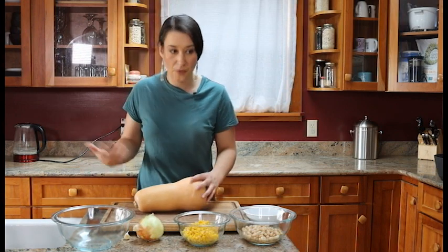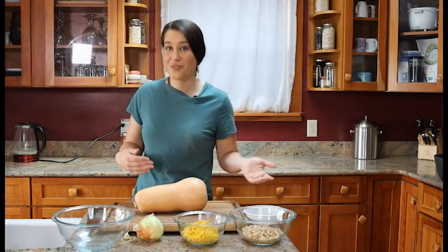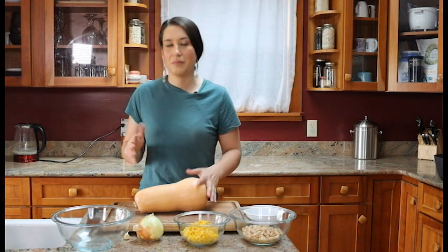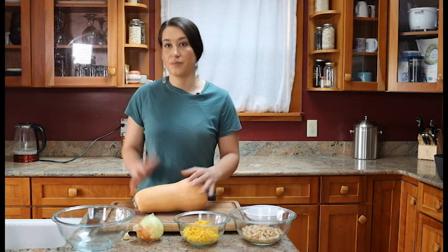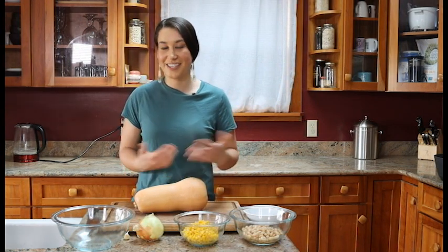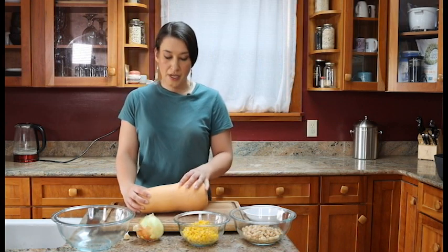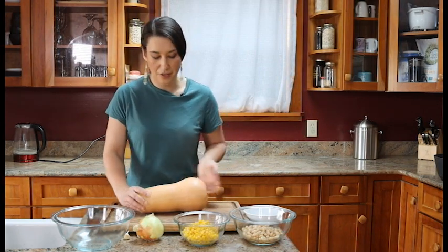That applies to pumpkins, acorn squash, spaghetti squash — all different things within the winter squash family make great substitutions. This is compared to summer squash like zucchini or yellow squash, which will only stay good for maybe a week in the refrigerator before getting soft and moldy. Your summer squash needs to be eaten during the summer, while winter squash will stay good into winter. You can also cut either one up and dehydrate or freeze them to keep them even longer.